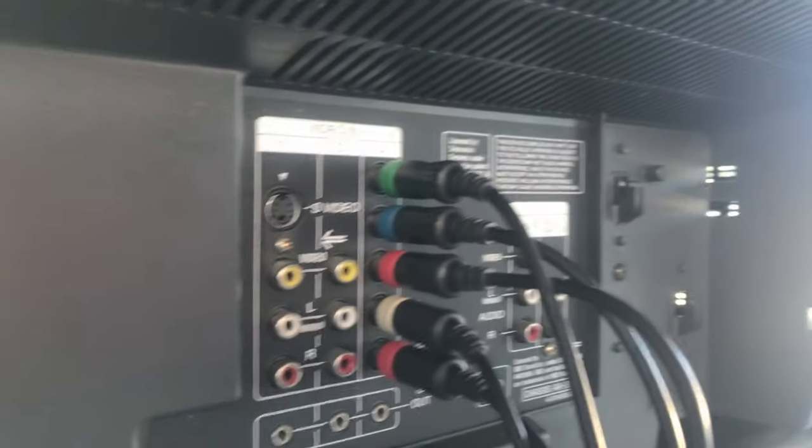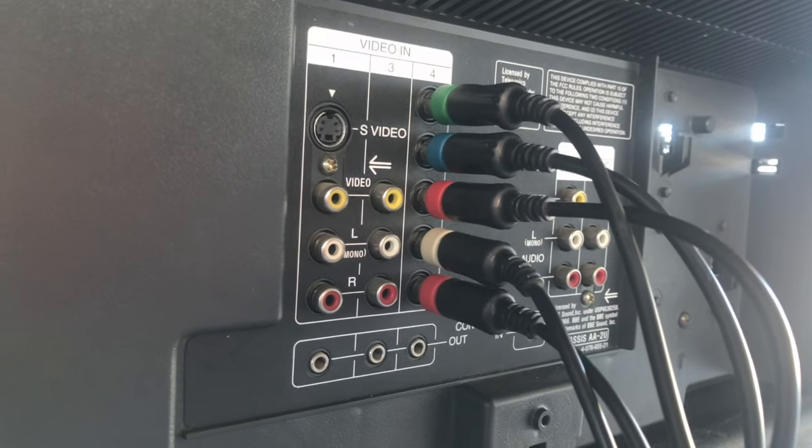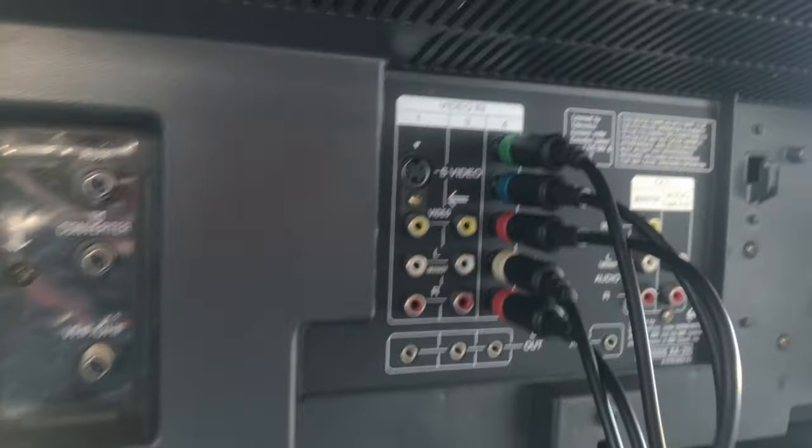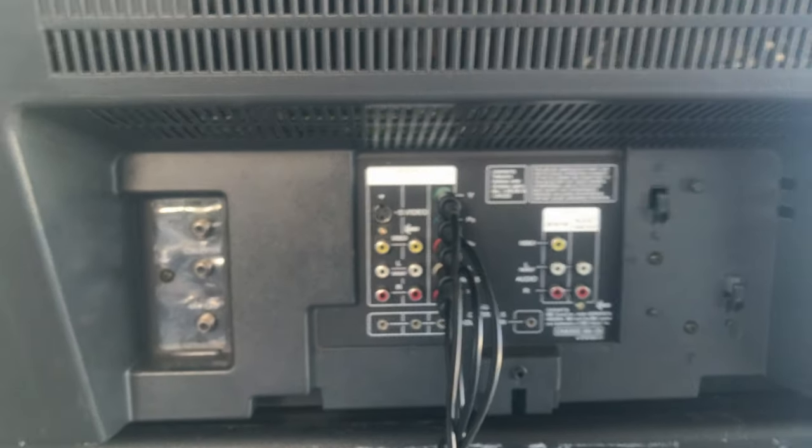I'm not even talking about composite. I'm using this component RGB transcoder — always using component — and then around the front.